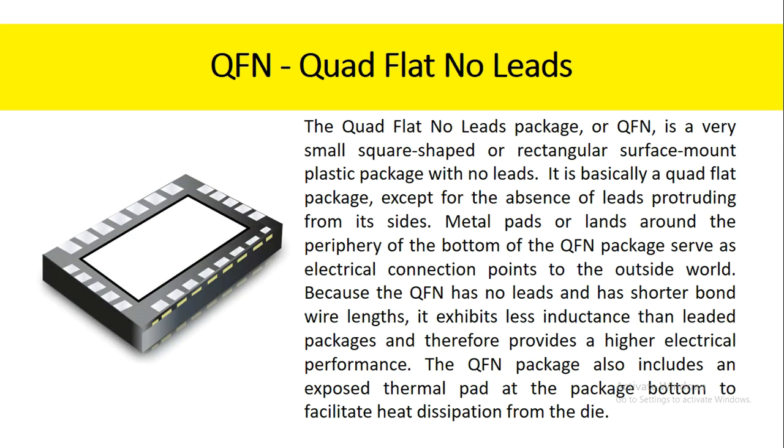The quad flat no-leads package, or QFN, is a very small square-shaped or rectangular surface mount plastic package with no leads. It is basically a quad flat package except for the absence of leads protruding from its sides. Metal pads or lands around the periphery of the bottom of the QFN package serve as electrical connection points to the outside world. Because the QFN has no leads and has shorter bond wire lengths, it exhibits less inductance than leaded packages, and therefore provides higher electrical performance. The QFN package also includes an exposed thermal pad at the package bottom to facilitate heat dissipation from the die.